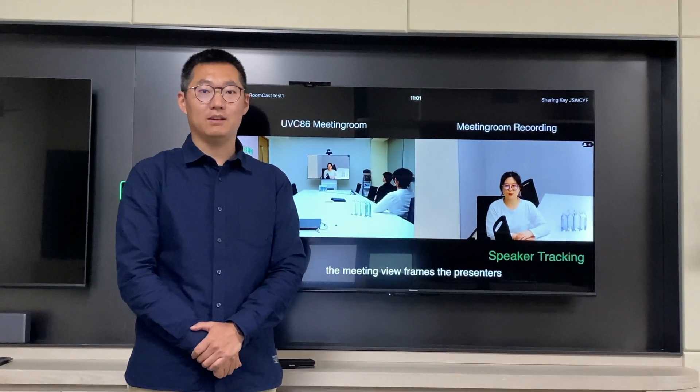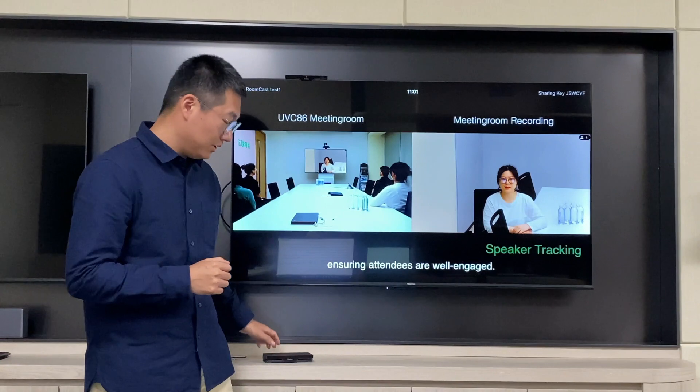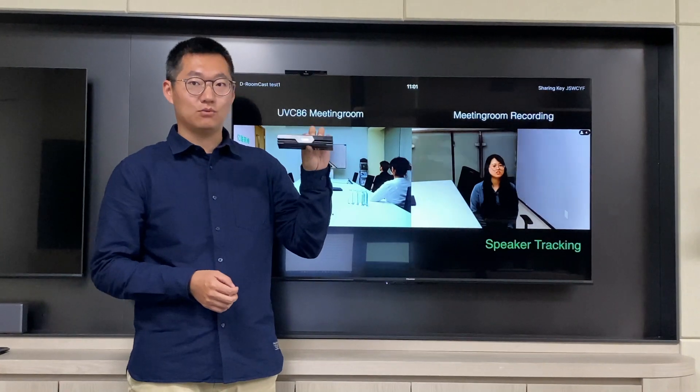Hello everyone, this is Andrew Liu from e-Link. I'm the sales engineer director for e-Link. Today I want to introduce the first Android-based dedicated digital signature device, e-Link ZoomCast with Zoom platform.